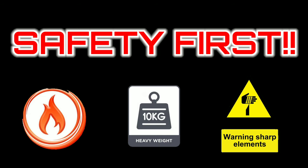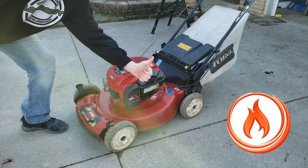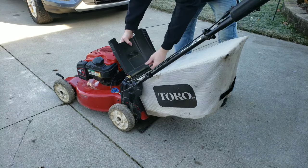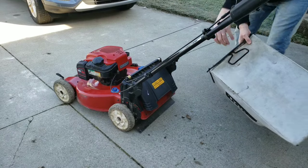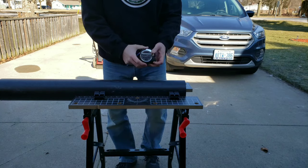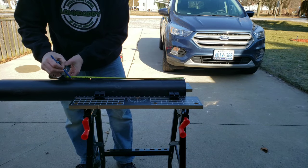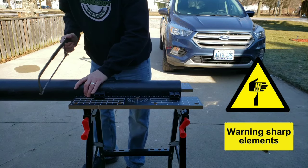The Lawn Daddy always asks that you work safely. These safety symbols will show up throughout the video to inform you when caution is required. First, make sure that the engine is off and cooled down. Next, remove the bag on the back to give you access to the flap and the rear tires. After measuring the outside distance from one back tire to the other, take that measurement to your PVC pipe and cut it to that length.